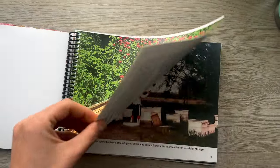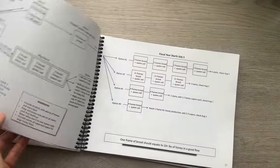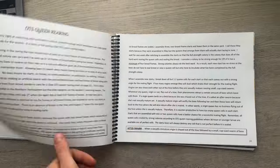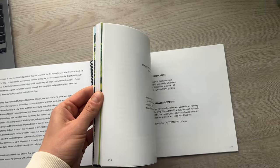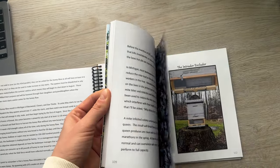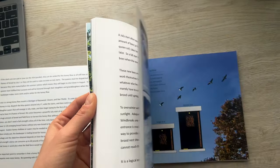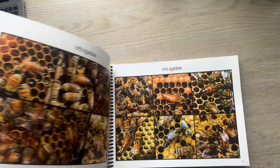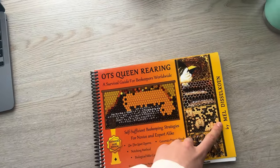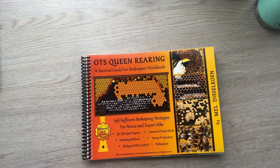Now, this book — I was gifted it and I am amazed how much information is in it. All beekeepers really need to check this book out. There are so many charts on different ways to expand the quickest, how the bees are going to grow, charts about honeybees and mites, and a lot of helpful information about Mel's favorite way to reproduce queens without having to graft. It's called Mel OTS Queen Rearing — a really good read.